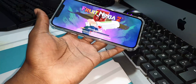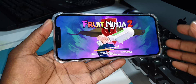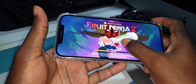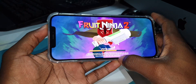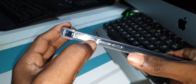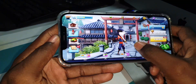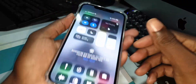This is Fruit Ninja — but this is an online game. You can see, you can swipe just like that, just like fast. But no, I want to play offline.